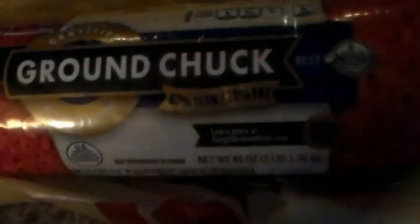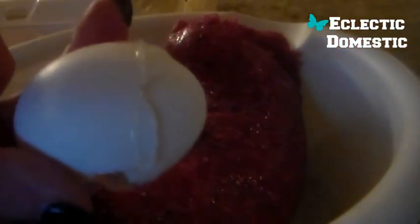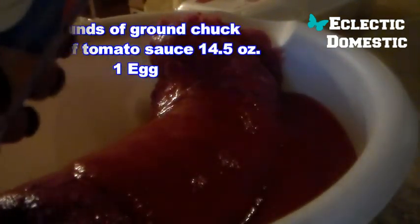For my wet ingredients, I'm only going to use two pounds of ground chuck — it is 80/20 — a can of tomato sauce that's 14.5 ounces, and one egg. I'm going to put the two pounds of hamburger meat in a mixing bowl, add my one egg and my can of tomato sauce, and mix that up first.